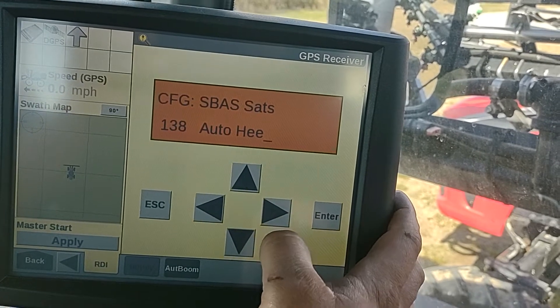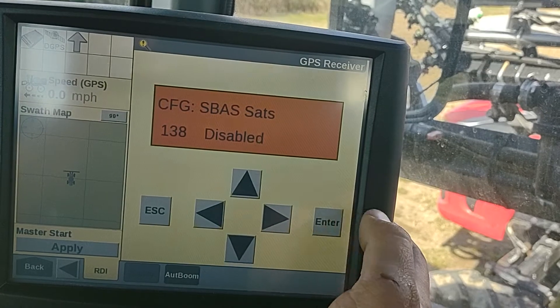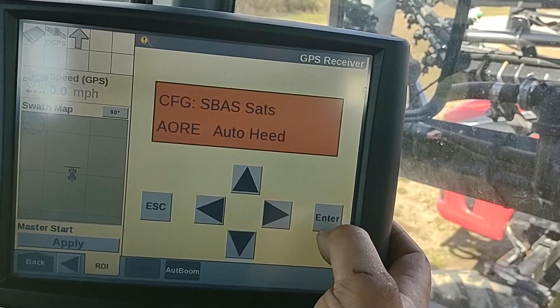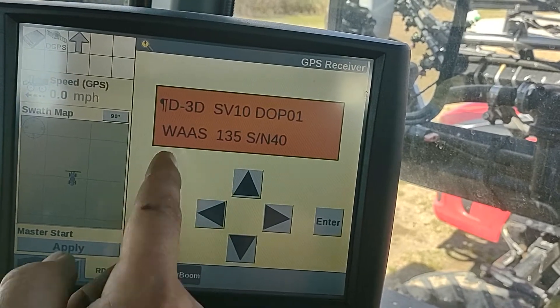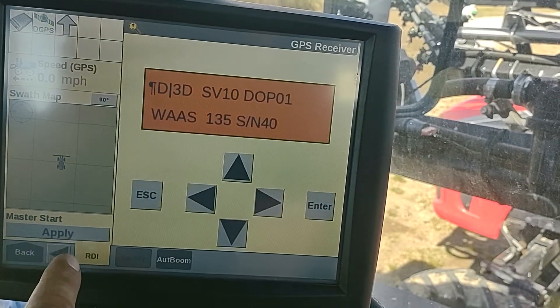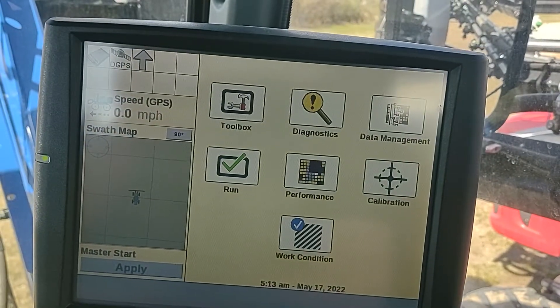Click right, change that to disabled. Back up to 135, and we've got DGPS.